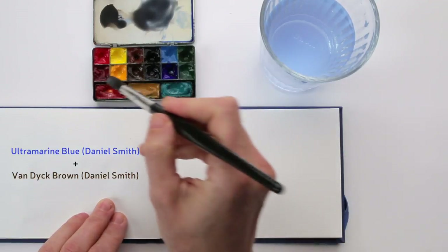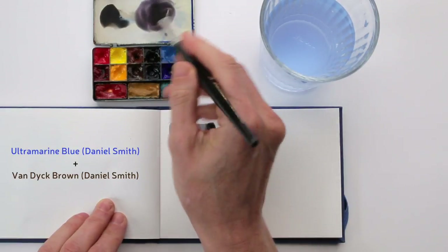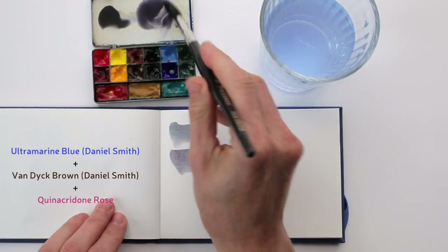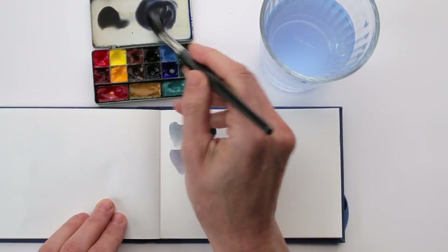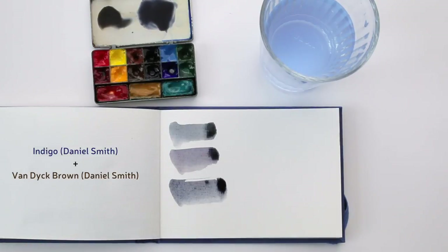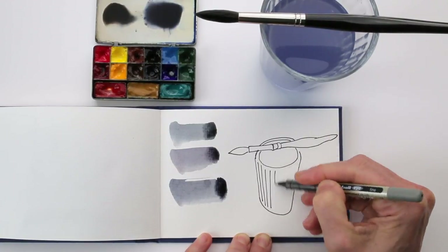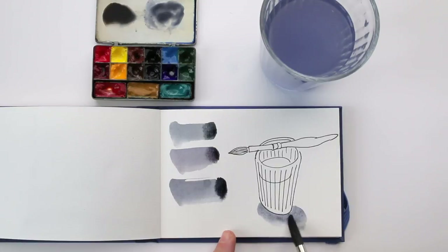For this grey I use ultramarine blue and van dyke brown. Then I can also add a little bit of red — in this case quinacridone rose. I don't want it to become purple, but you can just make it a little bit warmer by adding that warmer colour. And here's another mix I like: using indigo and van dyke brown for a nice strong cool grey. These are just small differences in grey, but there are so many types of grey you can mix — it's endless. These are just three quick mixes that I made up just now.